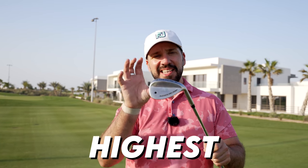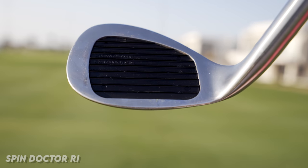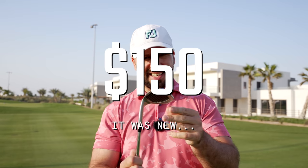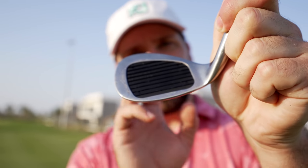This might be the highest spinning wedge I have ever tested. It's called the Spin Doctor, which for an absolutely horrendously cheesy name, I actually quite like. I bought this club off Amazon, but with all the dinks and scratches and marks on it, I don't know if I accidentally selected secondhand — it's not arrived in the best condition. From behind and from the bottom it looks like a normal wedge, but when you start to focus on the face with all these crazy rubber ridges, that's where you notice something strange is going on.